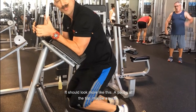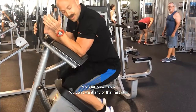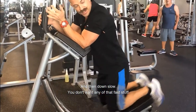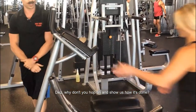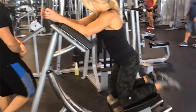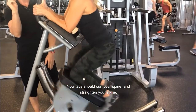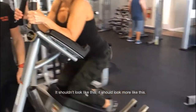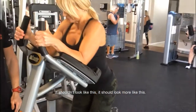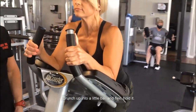So it should look more like this — pause at the top, maybe a pulse, and then down slow. You don't want any of that fast stuff. Your abs should curl your spine and straighten your spine. It shouldn't look like this; it should look more like this — crunching up to a little ball, flex, and hold it.